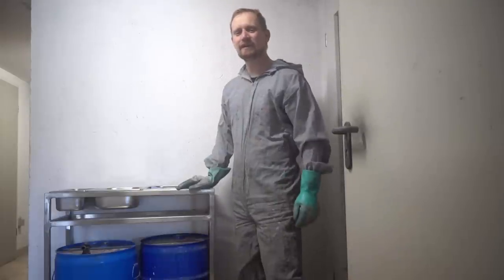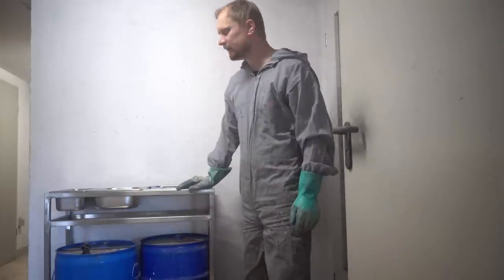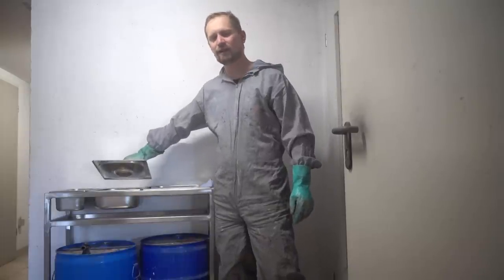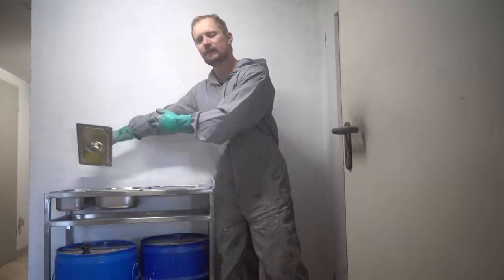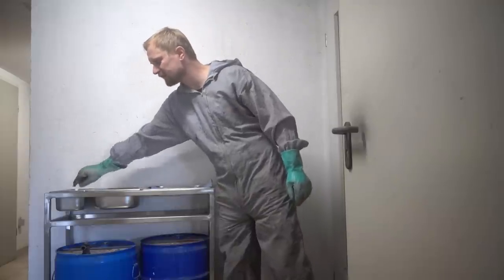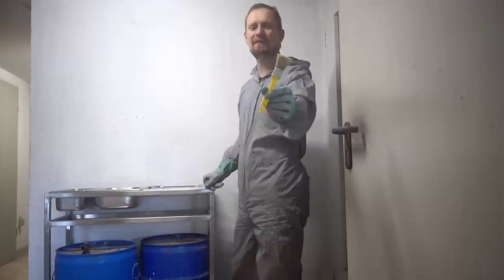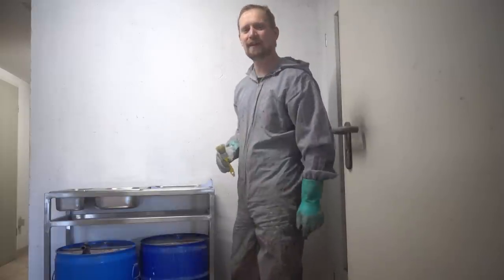And here it is — my little spray gun washing table. I have barrels with nitro thinner underneath to fill the gastronomic trays. The bigger tray is for the primer and colored guns, and the smaller one is for the clear coat gun. I leave the gun 10 minutes in this nitro thinner bath. After the bath I brush all parts of the spray gun with nitro-fast brushes, put them on the towel for drying, and that's it.